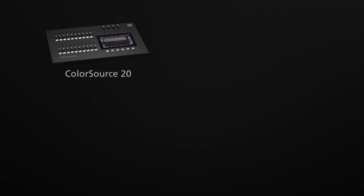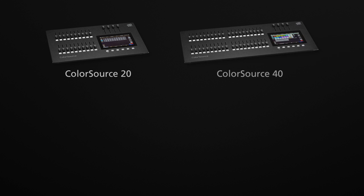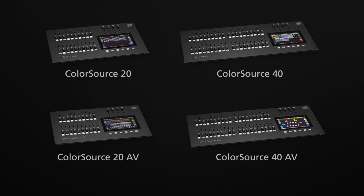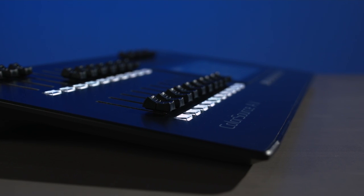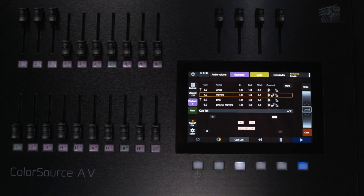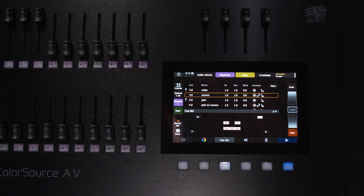The Consoles come in four models: the ColorSource 20, the ColorSource 40, the ColorSource 20AV, and finally the ColorSource 40AV. The design is sleek and clean without a bunch of intimidating buttons or control wheels, which makes the Consoles approachable for users of all levels.